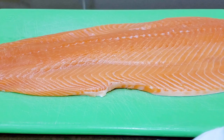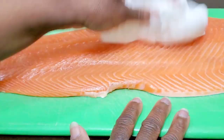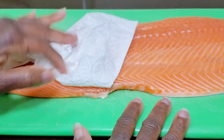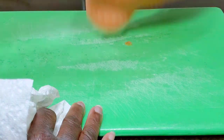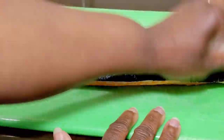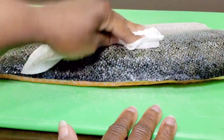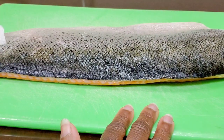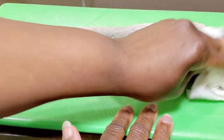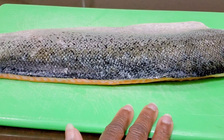The next thing we'll do is take a paper towel and pat the fish dry on both sides, especially the skin side. Because if your salmon skin is damp or moist, it's not going to get crispy. So pat off all the excess moisture and then we're going to season it.